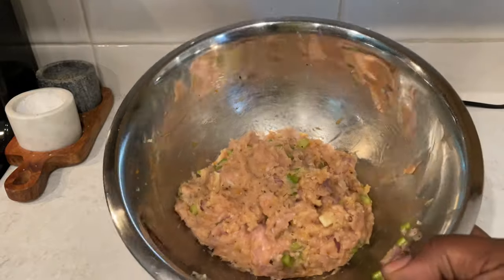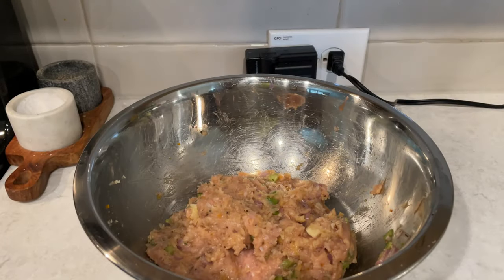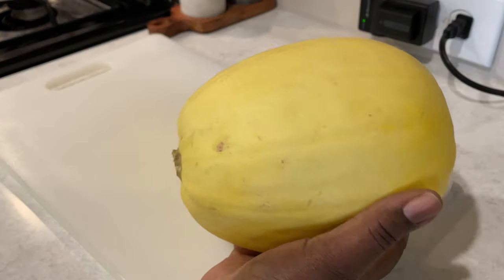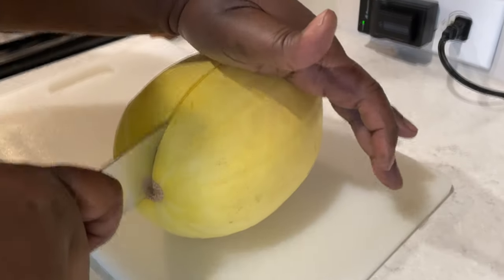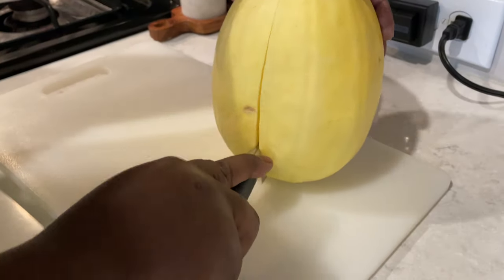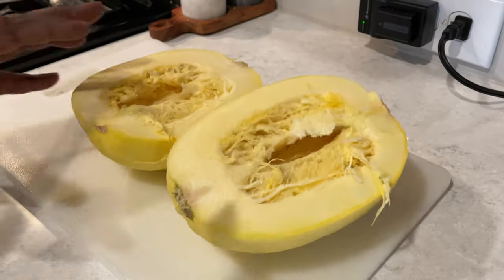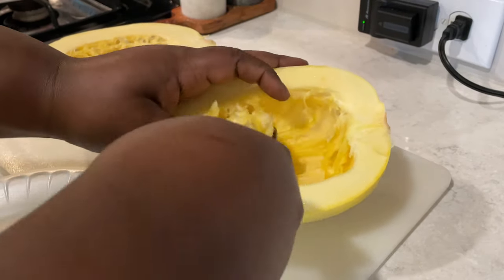This is what the mixture looks like once it's done. I'm going to set that to the side and now work on the spaghetti squash. This is what the spaghetti squash looks like — I'm going to cut it right down the middle. You could put the meatballs over rice, potatoes, anything. This is a budget-friendly meal, and you can pretty much eat those meatballs with whatever. Now you want to scrape the seeds out like I'm doing here.